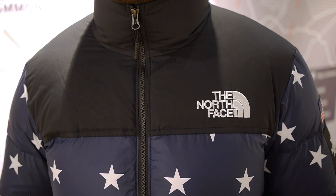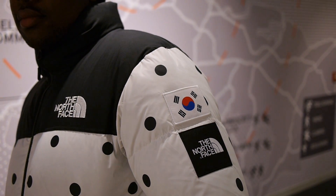Hey guys, my name is Sam and today I want to take a quick look at the Nupsy jackets from the international collection by The North Face.